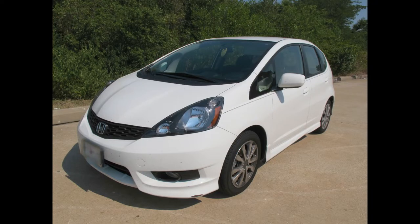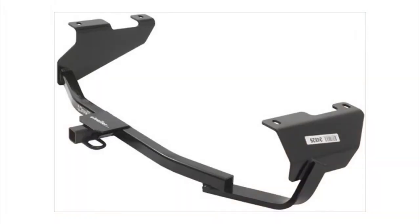Today, on this 2011 Honda Fit, we're going to install part number 24826 from DrawTite.